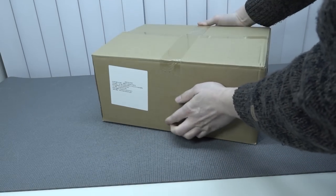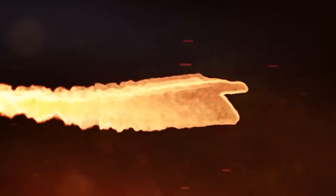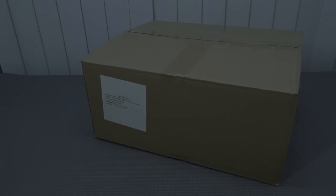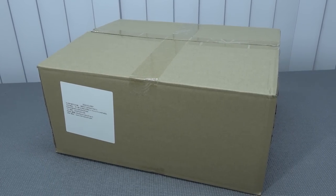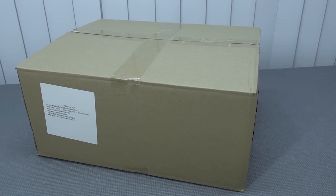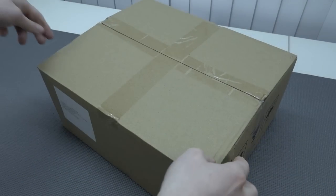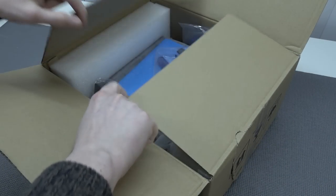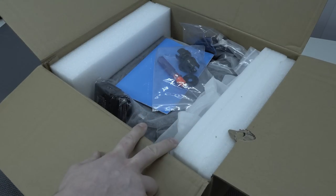It's time for a massive package from China. Welcome back to the channel. In this video, it's time to check out this new version of the Pandora portable. We're going to deep dive into the Pandora jungle. For people who are not familiar with Pandora's box, it's basically an all-in-one machine that you can play old-school retro games on.